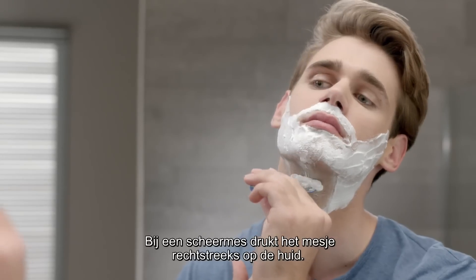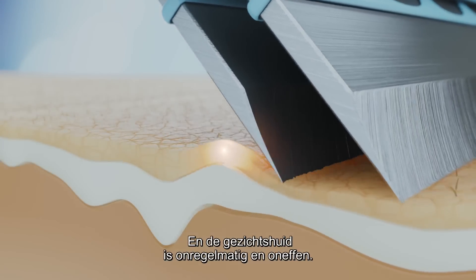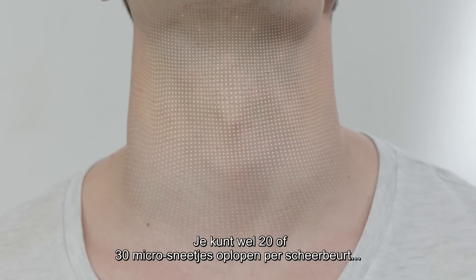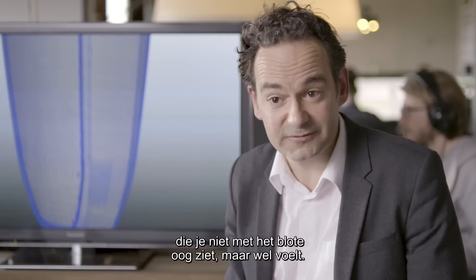With a razor, the blade presses directly against the skin, and the skin on our face is irregular and uneven. You can get up to 20 or 30 micro cuts per shave — ones you can't see with the naked eye, but you can feel them.